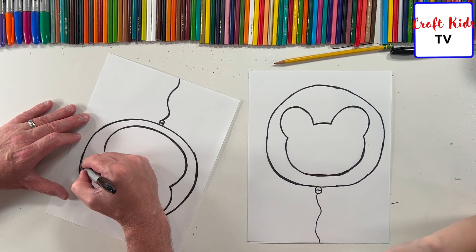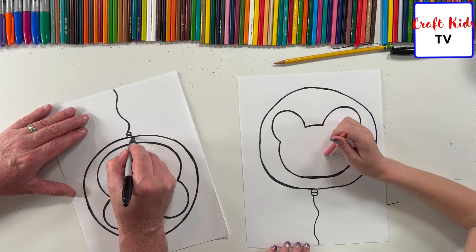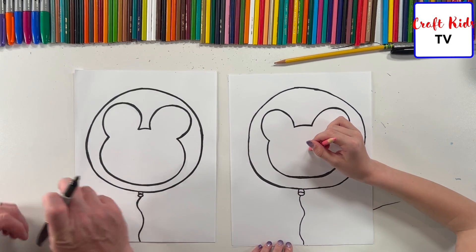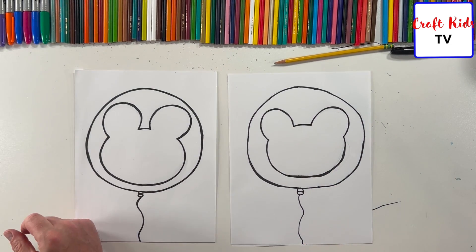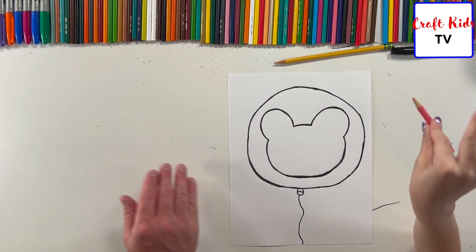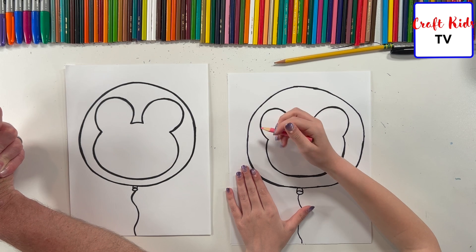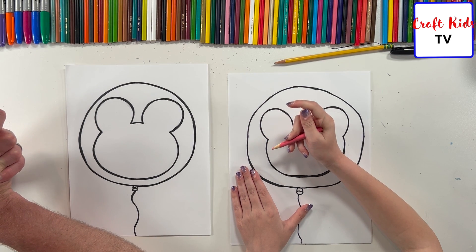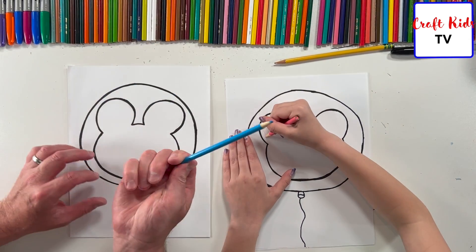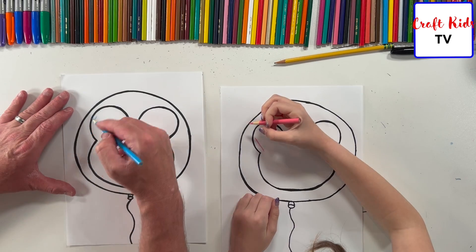I think I'm going to do a pink Mickey even though I don't think they sell them at Disney World — maybe they do. Where we were trying to buy them at the fireworks show, they only had red, yellow, blue, and green. Maybe there's a pink one we just didn't see. If you're doing pink, guess what color I have to do — blue! And I'm gonna do black, like one of my favorite color blues.